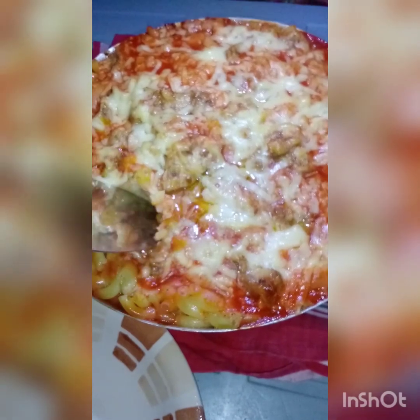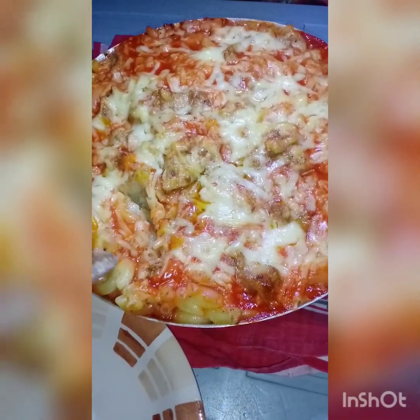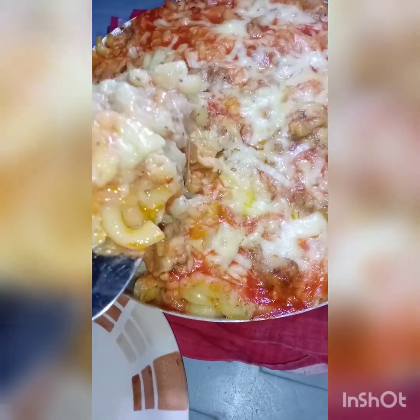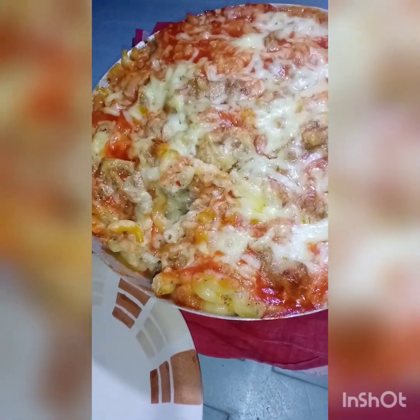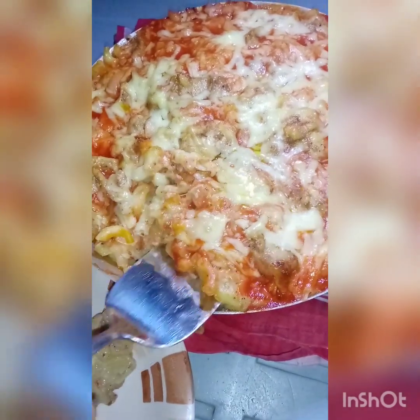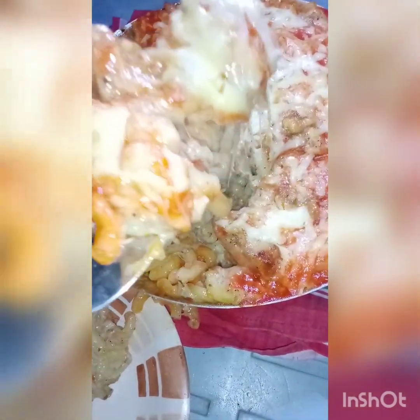Our cheese pasta is ready and it is ready for eating. If you liked my video, please like it and subscribe to my channel and don't forget to press the bell icon. Please comment and tell us how our cheese pasta looks like.